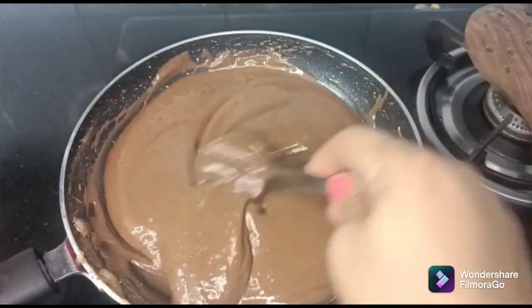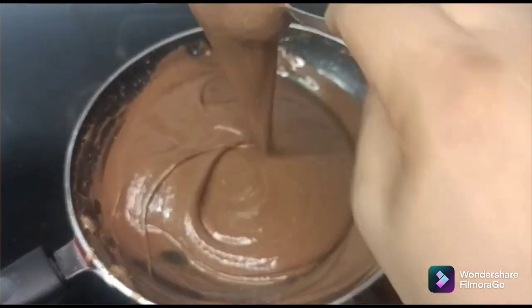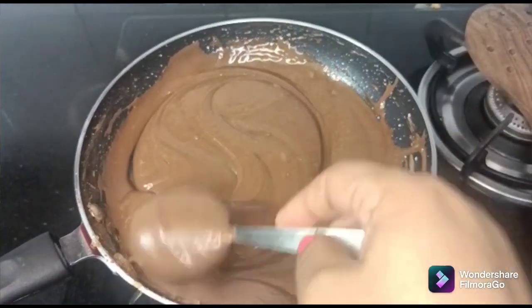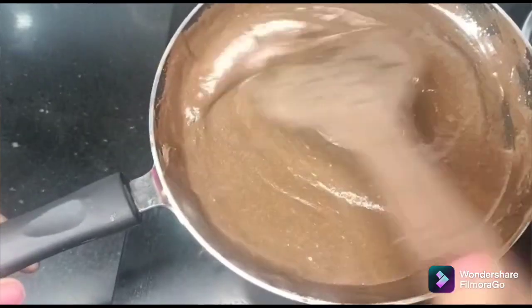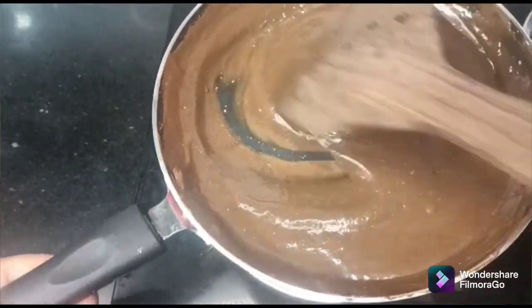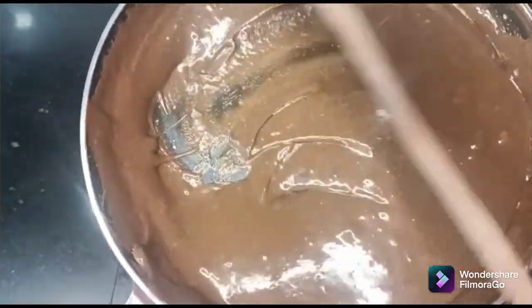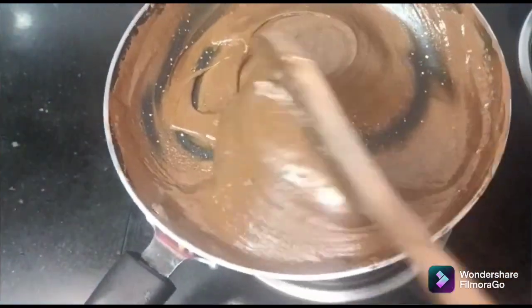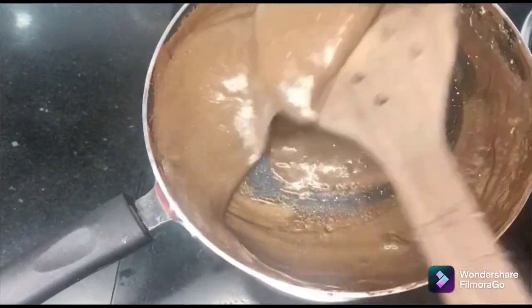While I am cooking this, I will grease a bowl or tray. I will grease it well and prepare the bowl so we can pour the mixture in. Now I will grease it with butter.